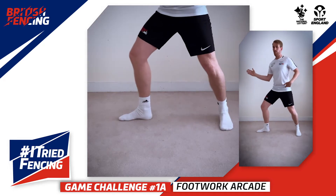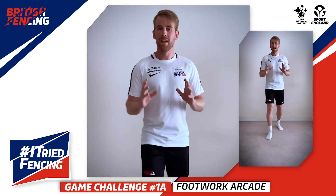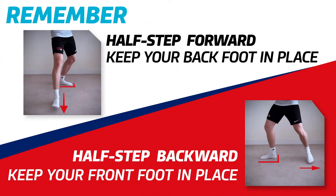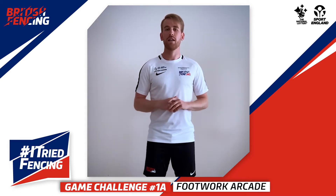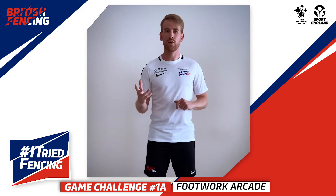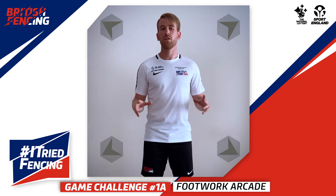There are some things we can incorporate today, but the main things we're going to use are the on-guard position, the step forward, and the step back as you've been taught. Now, this game is an arcade game, so it has a little bit of dancing involved and it's going to require a lot of coordination. I'm sure some of you have been to the cinema or down to a pier where you find arcades.